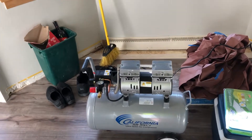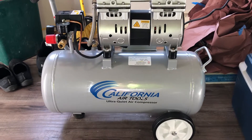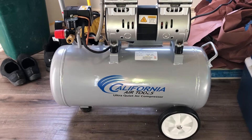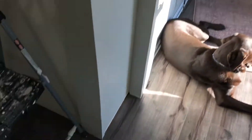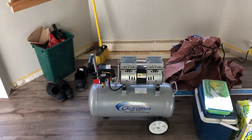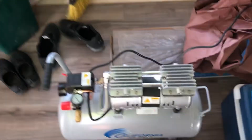This is my new air compressor, California Air Tools — the 8-gallon ultra quiet. The reason I went with this one is because the other one is just really loud, and when you're doing something inside — like baseboard and kitchen work — you want something quiet and not deafening. So let's go ahead and turn it on and show you how quiet this thing actually is.